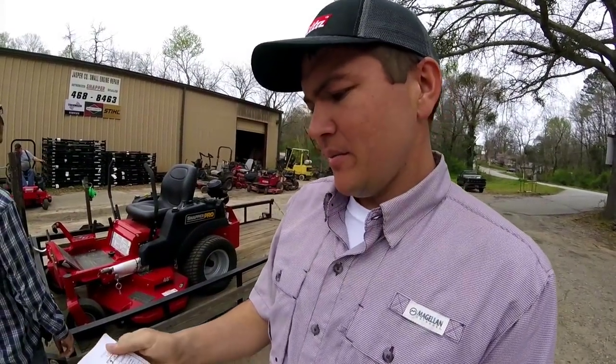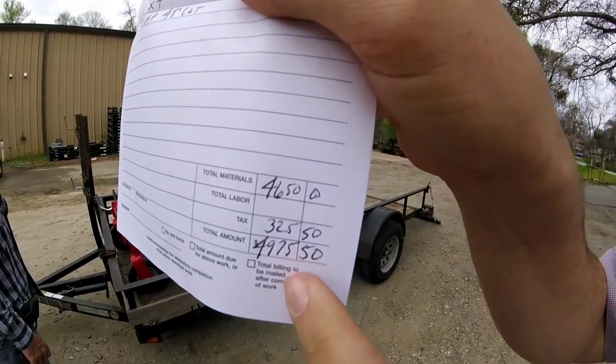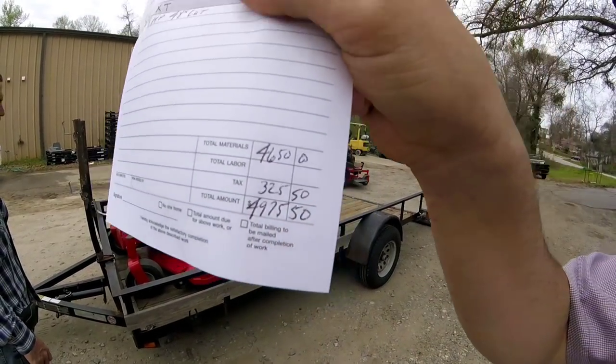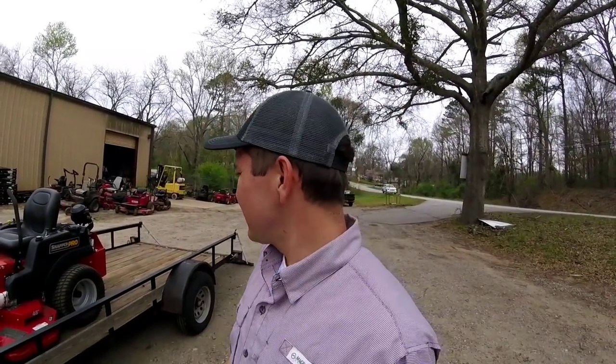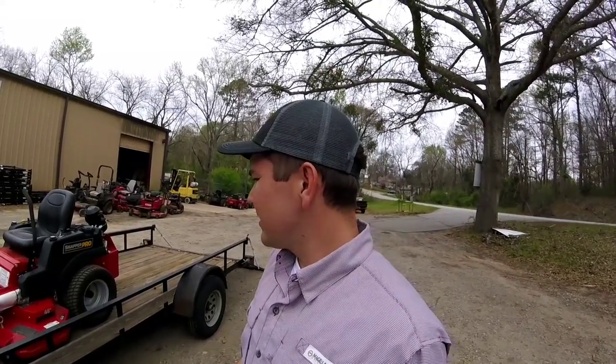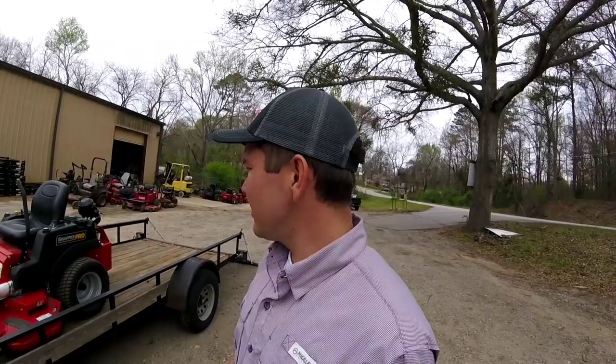I'll show y'all what price I paid for it — that was the total price right there. Pretty excited about it, it's gonna be a good mower. I still need to get the suspension seat, that's one thing I've got to do. It'll be a good mower for the next few years and I'm gonna make a lot of money with it. Thanks y'all for watching.